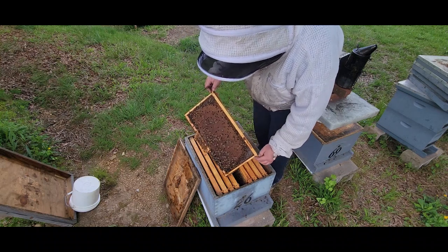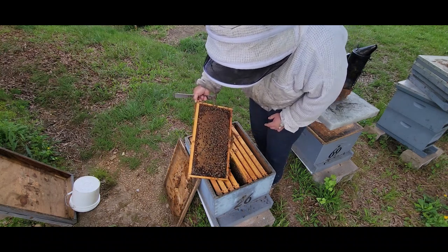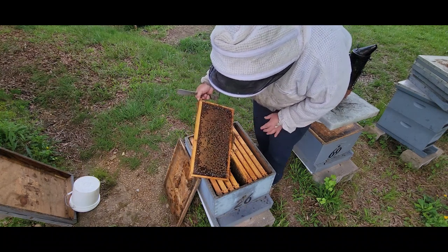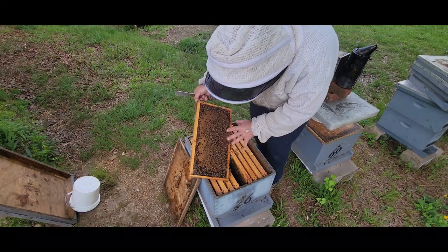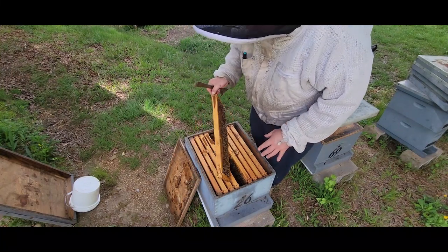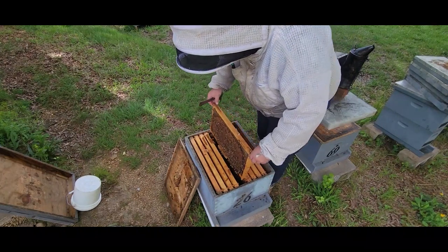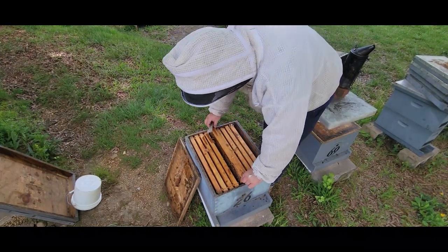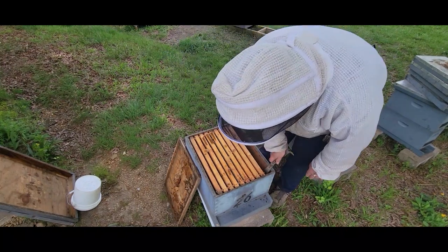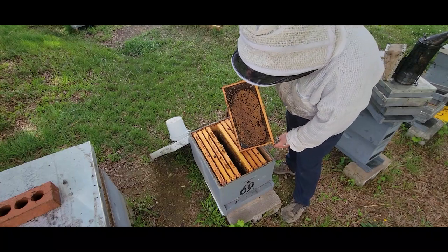Got a nice band of pollen around the top. A little bit of spottiness. In a week or two I'm going to do a mite wash on these to see where they're at. I see where bees have emerged right there — the bees may be starting to emerge. Still, I think it's a good idea to see where these bees are at on the mites and then address that accordingly. But I don't see any reason to pull any more frames. This colony is doing very well. Beautiful frame of brood right there.